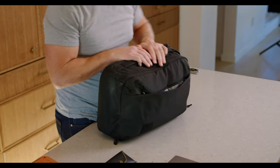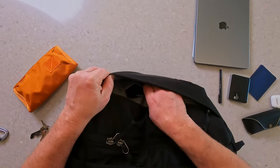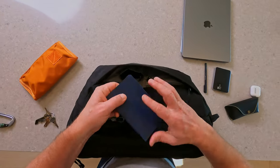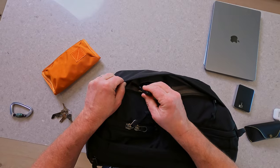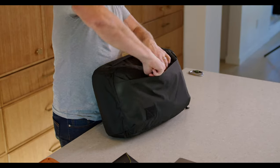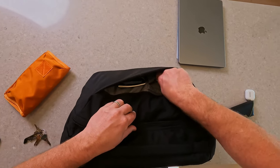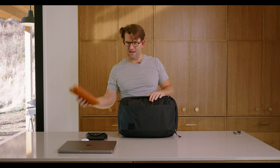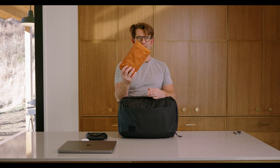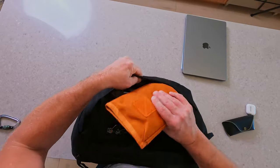Moving into the front admin section of this bag, I'm going to have my phone right in there. Also a little notebook — fits right behind there as well. Pen right here in the pen slot. There's a secure mesh zippered pocket right down in here for a hard drive. And then Cap 1 — I've got more wires, dongles, kits in there — ship that right down here.